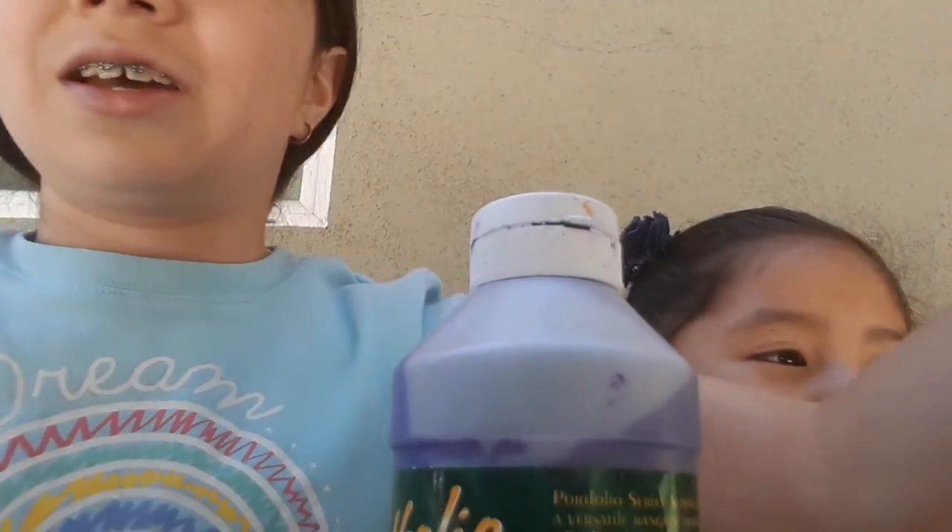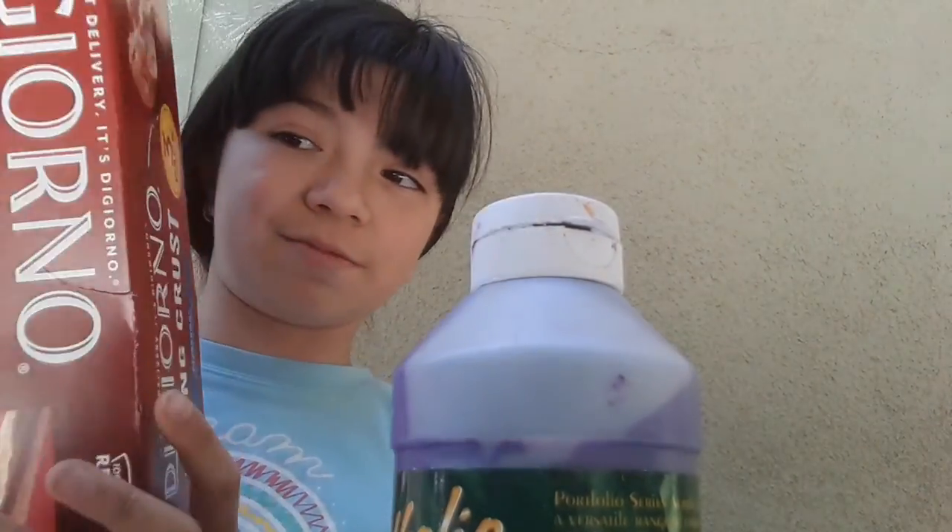Hey guys, welcome to my channel. Today we are going to be making a cat treat box. Well, not really a cat tree box, because your cat will have to work today. This is a show video even though I'm going to be making stuff for my other pets. What you're going to need right now is some paint and a big cardboard box.